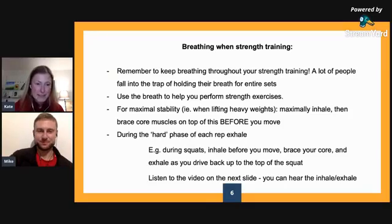What we're going to talk you through here is actually utilising the breath to help with your strength training, because it can make — particularly if you're doing sort of heavier type lifts — it helps to stabilise everything. So it actually protects you, but it can really help generate some of the force as well.